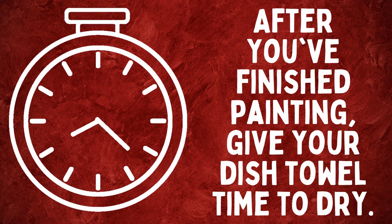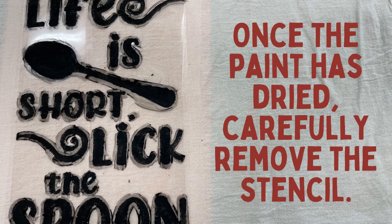After you finish painting, give your dish towel time to dry. Once the paint has dried, carefully remove the stencil.